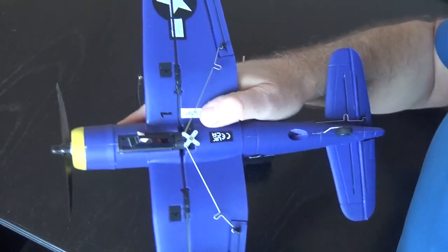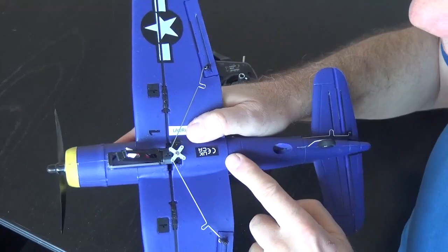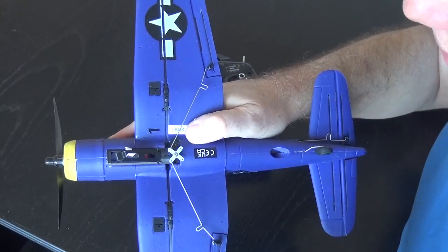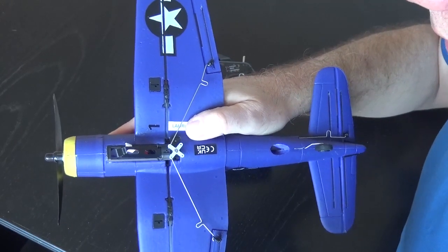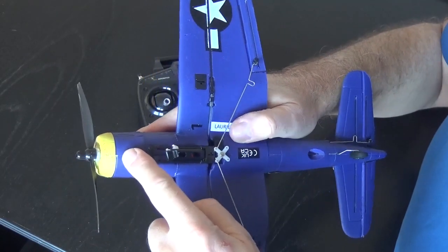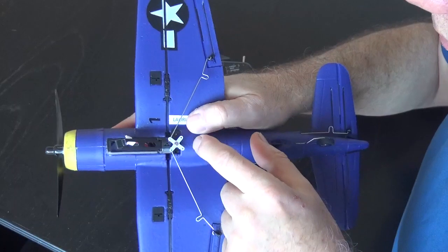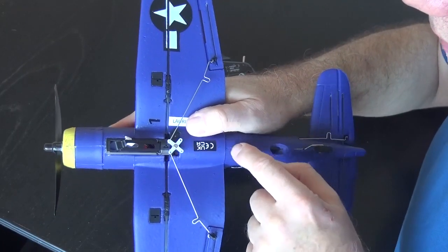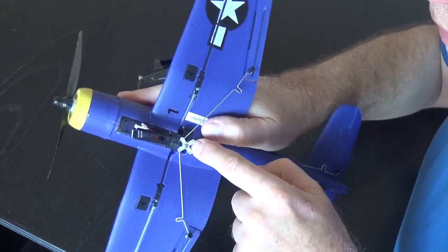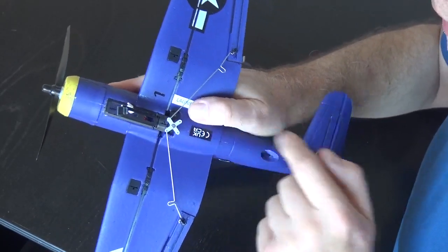The Corsair, Mustang and Trojan do not have inspection hatches. But later models such as the Spitfire, Warhawk, Bf 109, and probably the Zero do have them. That enables you to get into the motor and gearbox if needed. Another inspection hatch lets you access the circuit board and the rudder and elevator servos, as well as the aileron servo.